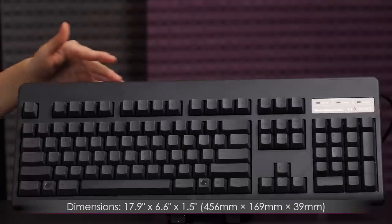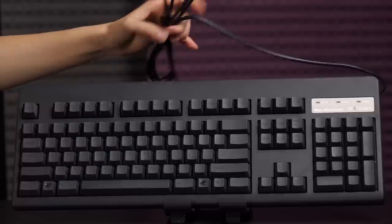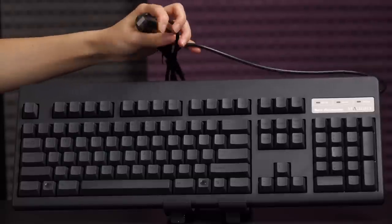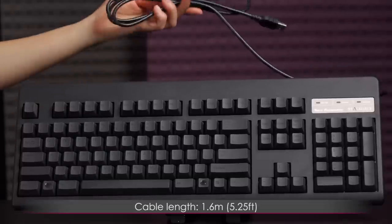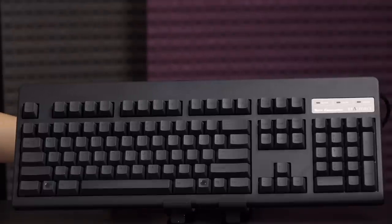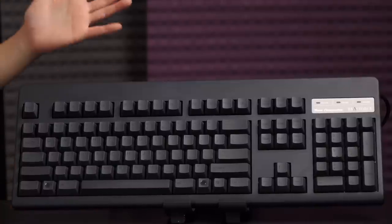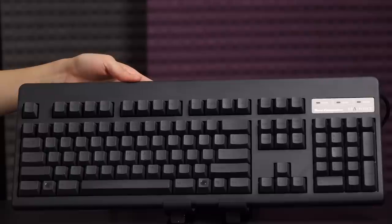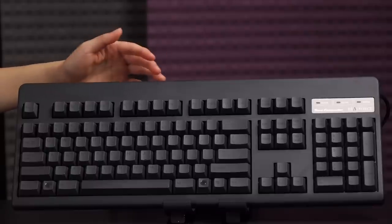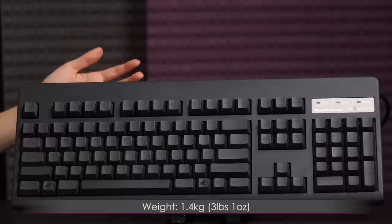So it's 17 inches by 6.6 inches by 1.5 inches, or 456 millimeters by 169 millimeters by 39 millimeters. You get a rubberized cable with a USB 2.0 connector and about five and a quarter feet, or 1.5 meters, of cable. I'll turn it to the bottom in just a bit to show you the cable channels, which I really like on keyboards. The weight is quite hefty — it weighs 1.4 kilograms, or three pounds and one ounce.